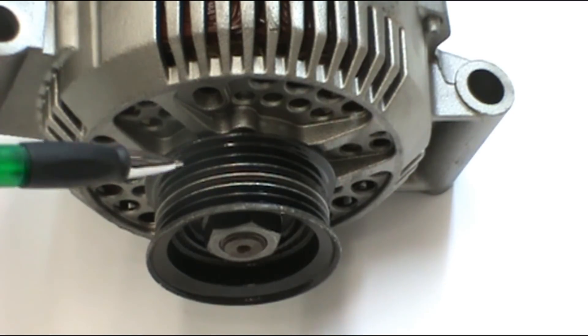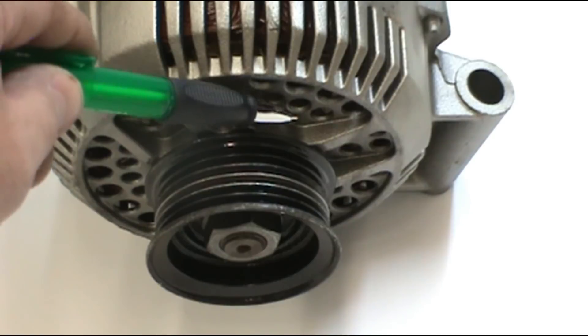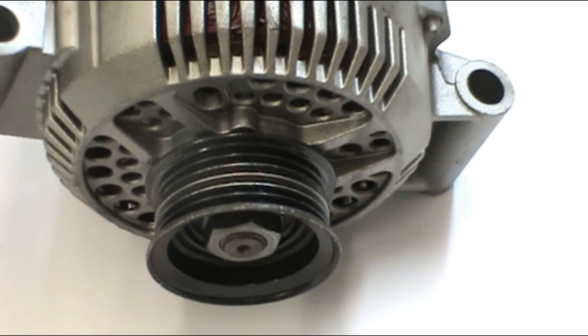Here you can see the pulley from the front view. This one has six grooves, which is very common. Behind it, in the drive-in housing or front housing, is where the bearing is housed.